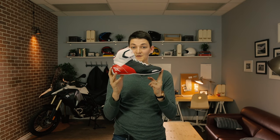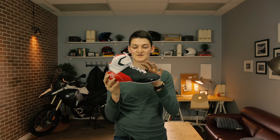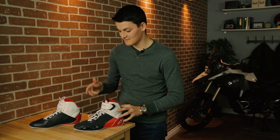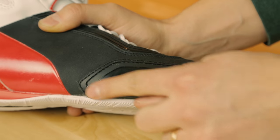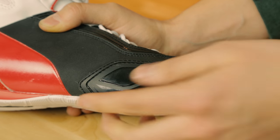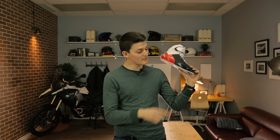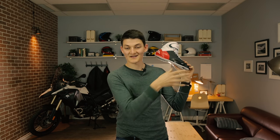Now we're going to move towards a sport style with the Alpinestars Faster 2. Don't let the technical design fool you — this is still a very casual shoe in terms of protection and comfort. Yes, there's a toe box, heel counter, and ankle armor, but it's all quite soft. Same goes for the sole. And this toe slider is better than nothing, but it certainly isn't a proper replaceable brick. In fact, if you ride like a real boss, you'll grind through the pliable plastic in no time.